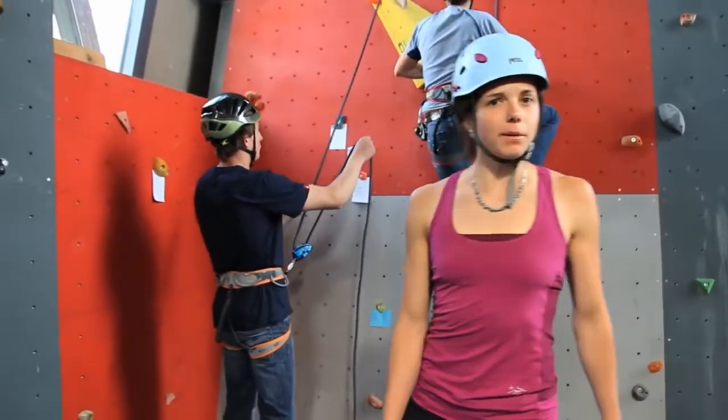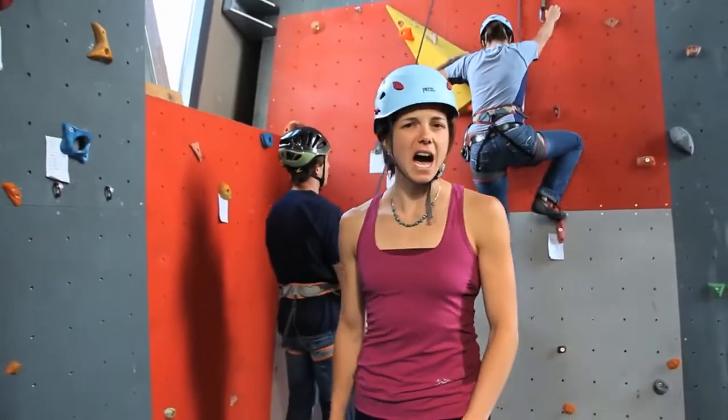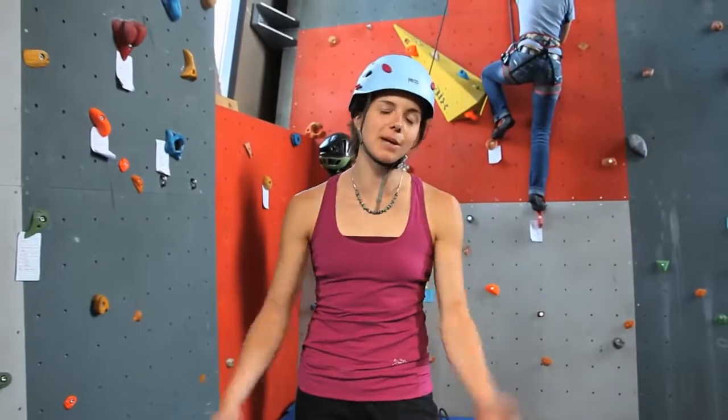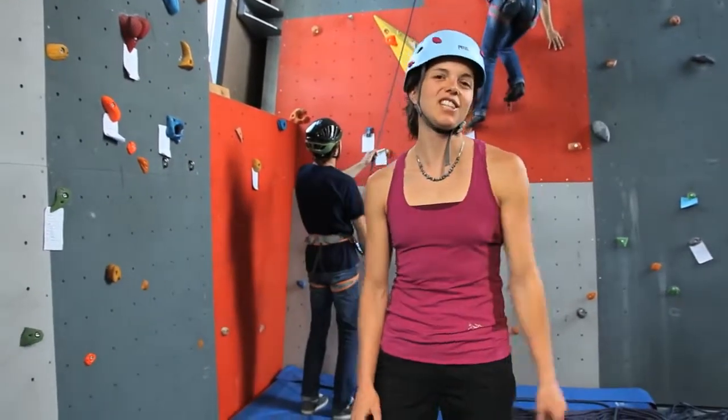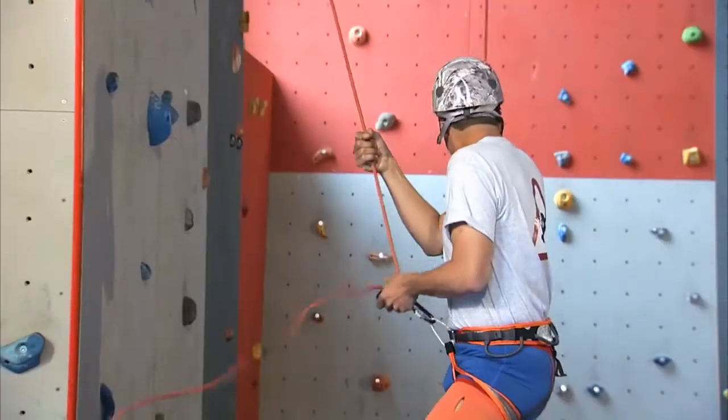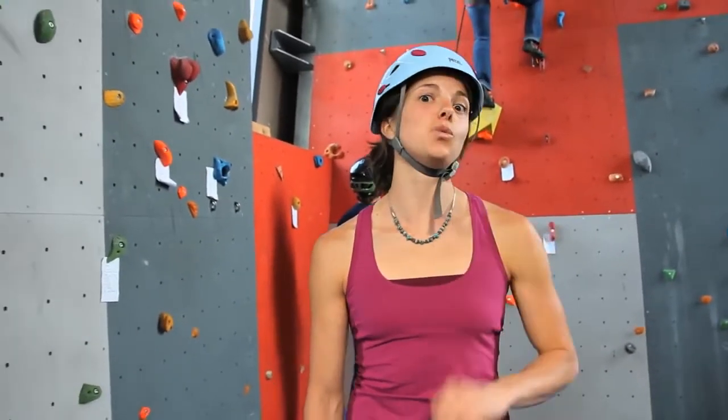Hi there! Some of you will think that a video called 'How to Belay with a Grigri' is pointless, since you already know everything about belaying. But if you see a scene like this, you will understand how important it is to watch this video.